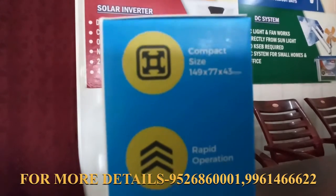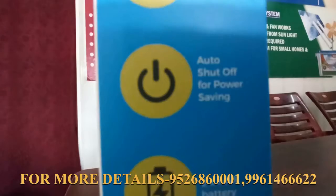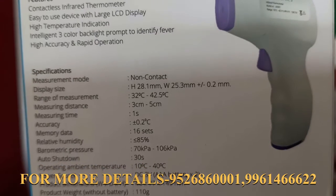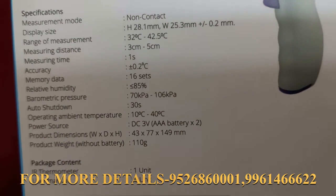It has an auto shutdown feature, and it uses AA and AAA batteries. The memory stores up to 16 readings. The measurement distance is 3 to 5 centimeters.